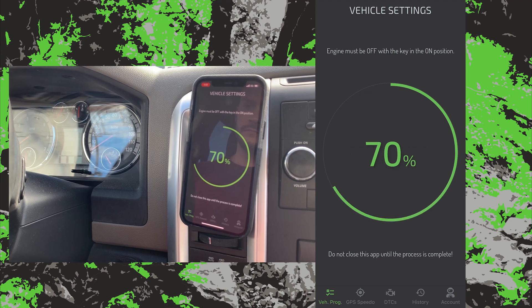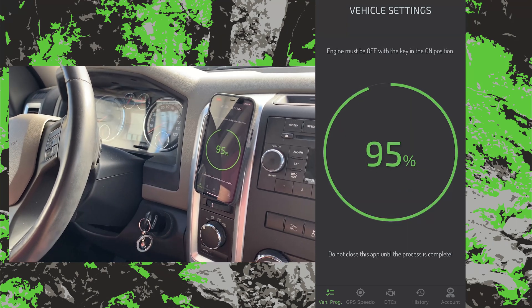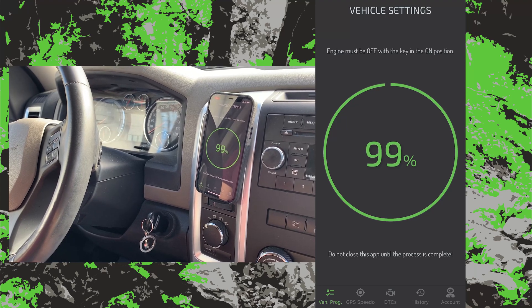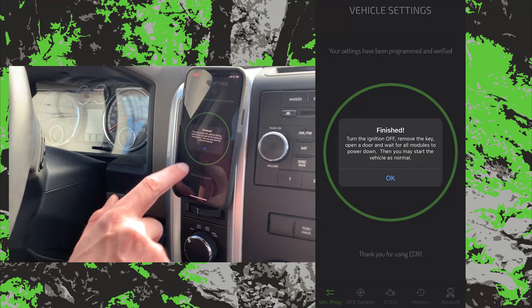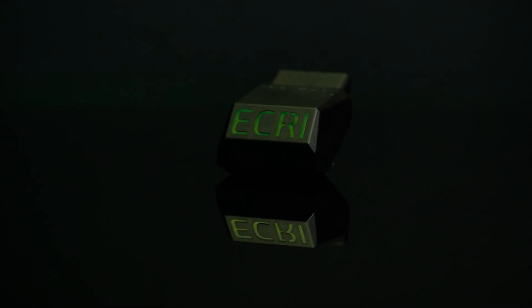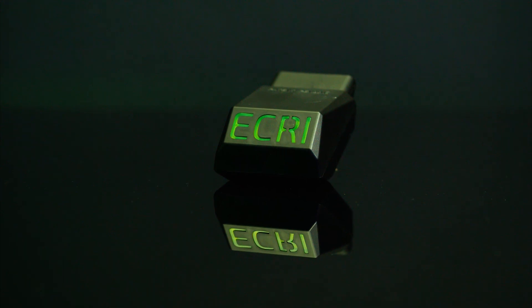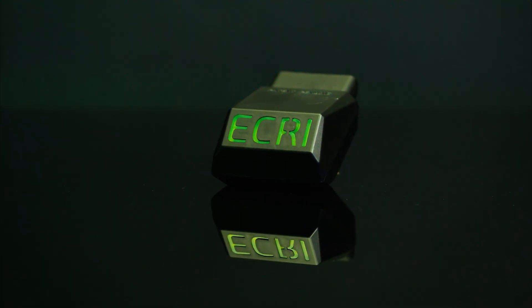Here we go! GPS speedometer calibration is only available with the ECRI device and application. No actual measuring — you just drive! Already finished! If you aren't using the ECRI device and app for vehicle calibration, you are losing time and money.